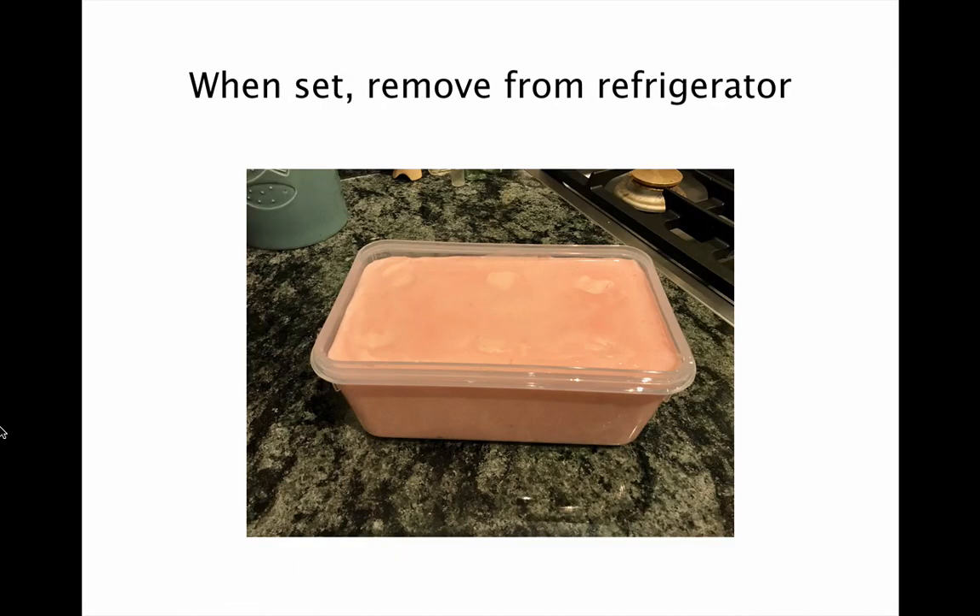When the phantom is set, remove it from the refrigerator. You may be able to see some subtle indentations on the surface where the olives have been inserted, but this isn't important because when you're using the phantom, that will form the base and will not be visible to the operator.